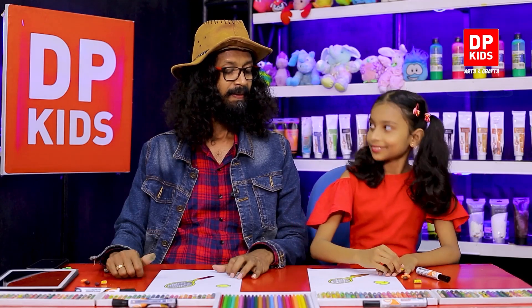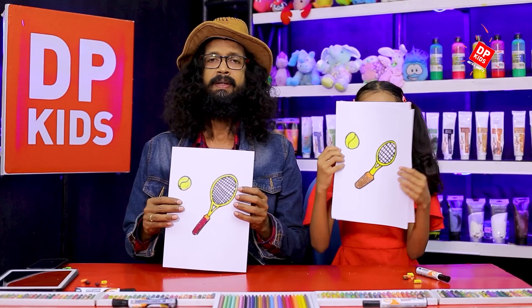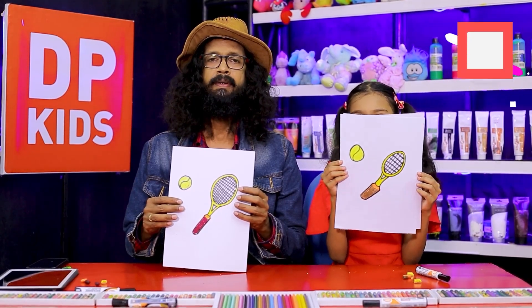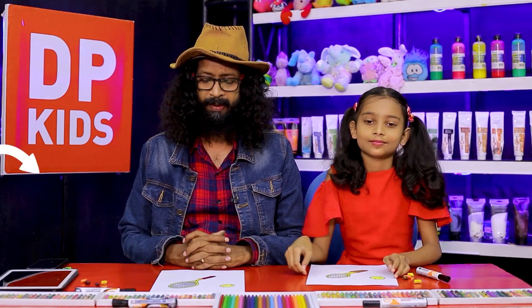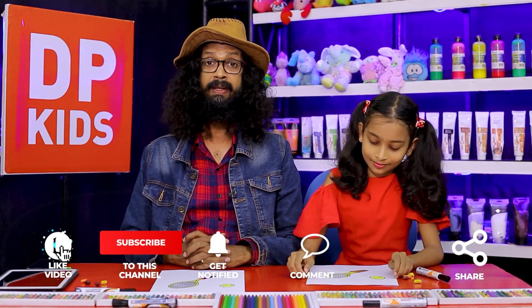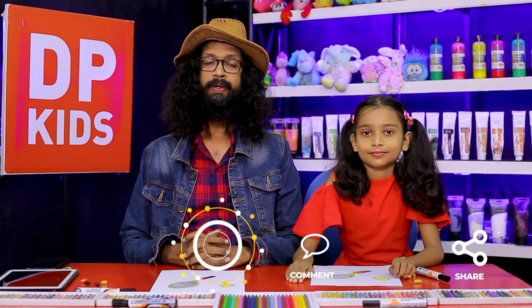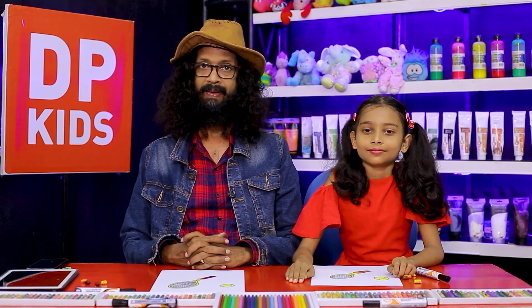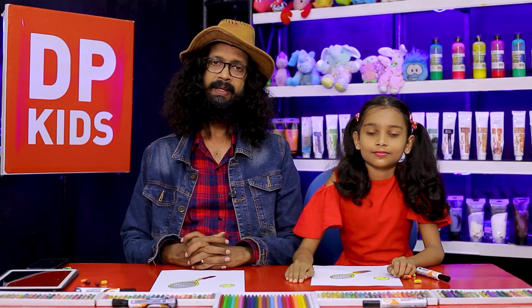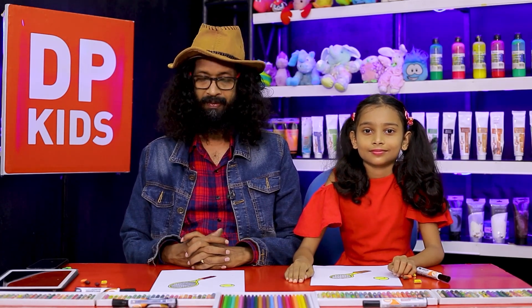We made it colorful with different colors! This is exactly how it's going to look. You can draw different kinds of things just like this — tennis rackets, tennis balls, or all kinds of things. You can learn to draw all of this on DP Kids. As always, we'll see you with another episode. Until then, take very good care — bye!